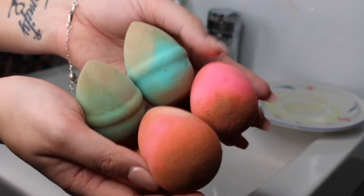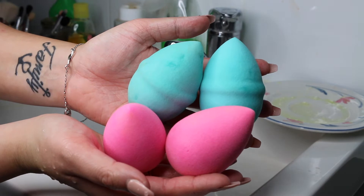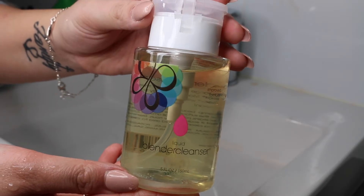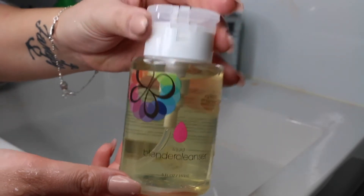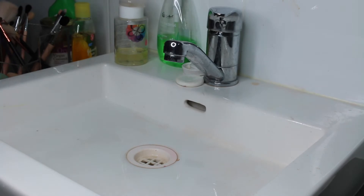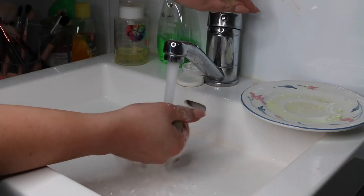I'm going to show you how to get your beauty blenders from this to this — isn't that amazing? So I actually use the actual Beauty Blender cleanser that you can purchase. You can get them wherever you buy your beauty blenders from. I get mine from Sephora, or there's a bar of soap that you can get as well. They work both perfectly fine.